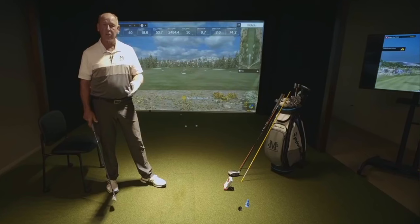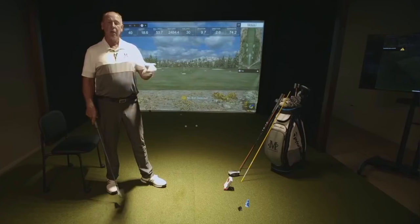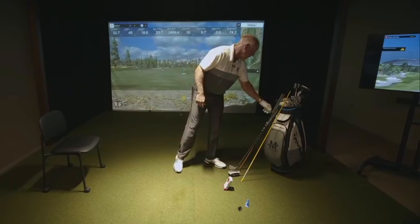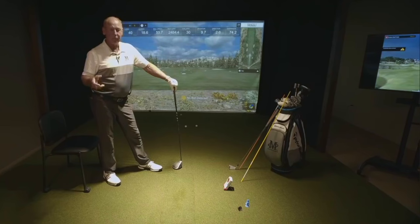All these tour players are masters at learning how to direct momentum and get it into a pretty good arc where the momentum of the club and the speed they generate makes a lot of things happen for them. Most amateurs are terrible at that. The other thing relative to creating maximum speed is center face hits. When you swing a golf club, if you're not hitting the ball in the center of the club face, you're not going to get a lot of speed out of it.